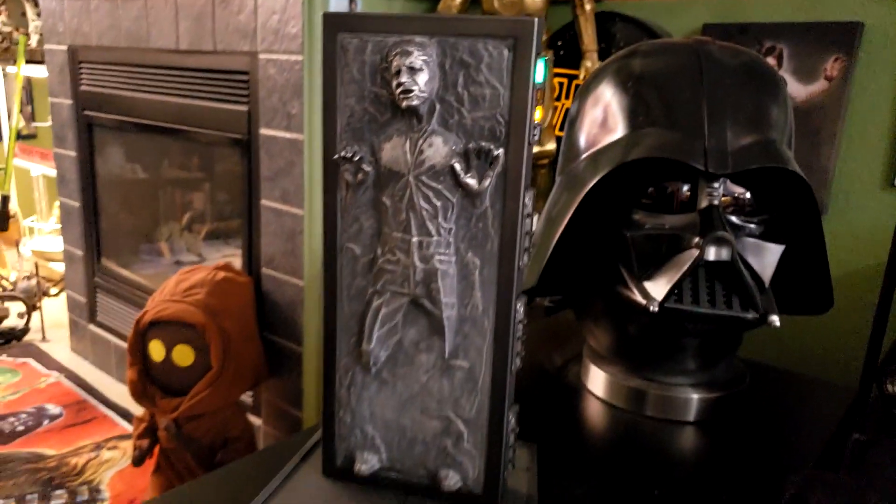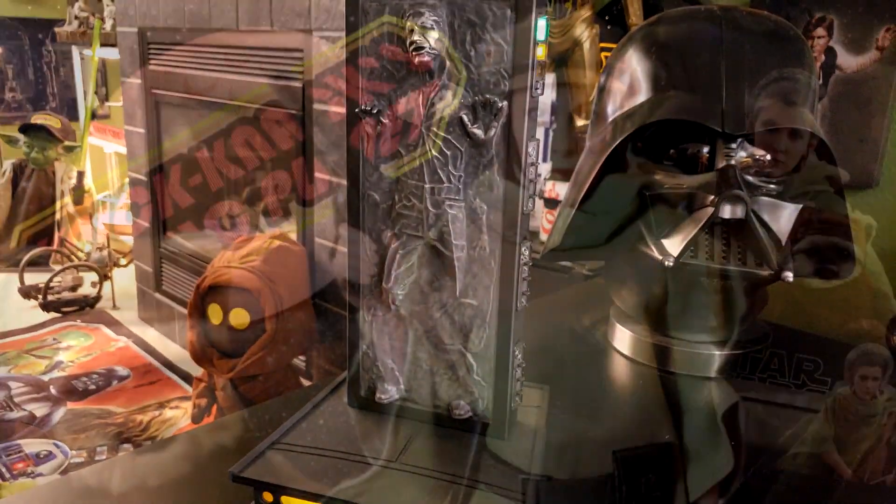I can convert this to more of a Bespin hallway display just by doing the following - check it out.